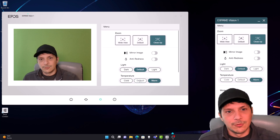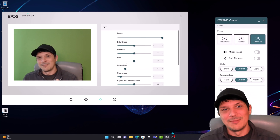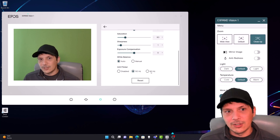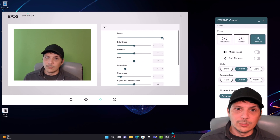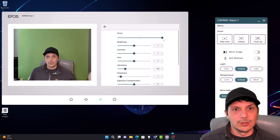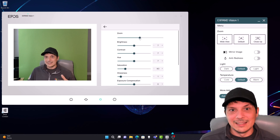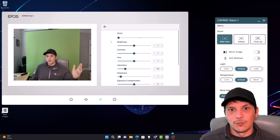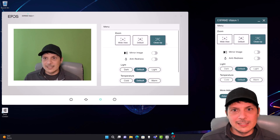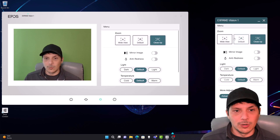For temperature, you can go from default to cold or warm, though I'm not noticing much difference there — we'll leave it on default. Under more adjustments, you've got brightness, contrast, hue, saturation, sharpness, white balance, anti-flicker, and zoom. We're zoomed in all the way here, and we can bring the zoom out to the middle or wide. Those three presets represent the two extremes and the middle. Those are all the settings available using that pop-up control window, which we can keep open to manage the image in whatever stream or recording we're working in.